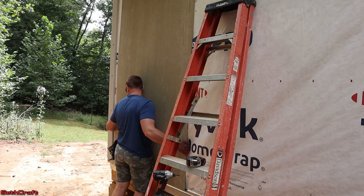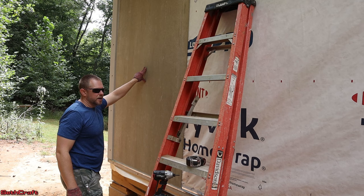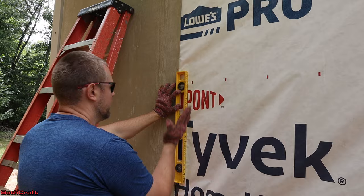Something's not quite level here. I'm not sure if it's my bottom trim or my side trim over there, so I'm going to grab the level and see if I can figure out what's going on. It needs to kick that way some.